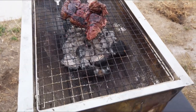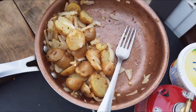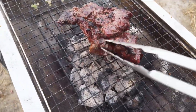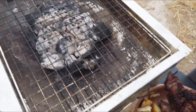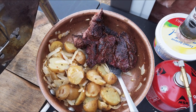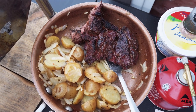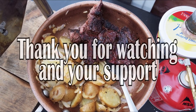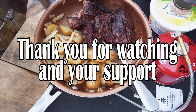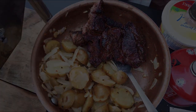Oh my goodness! That is supper for the night guys — steak, potatoes, onions and garlic with special secret seasoning. Let's enjoy supper!